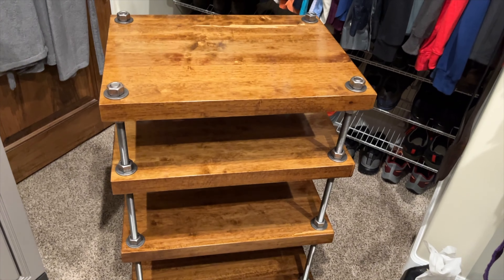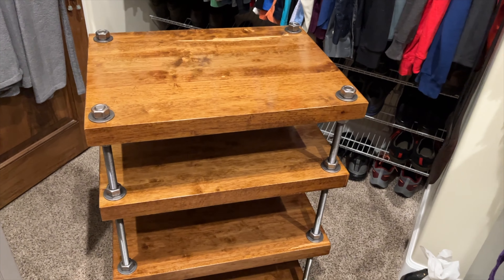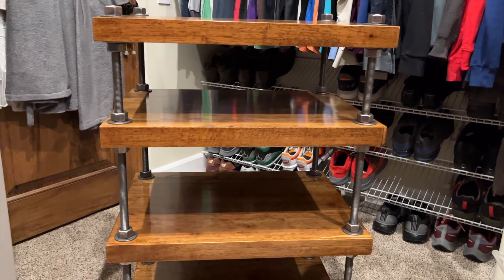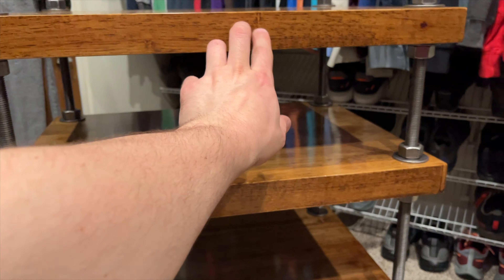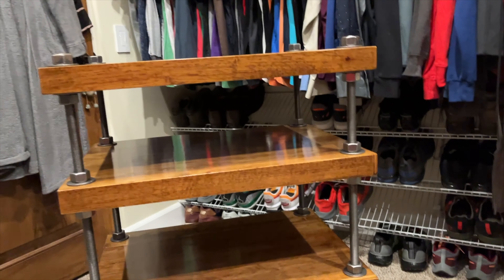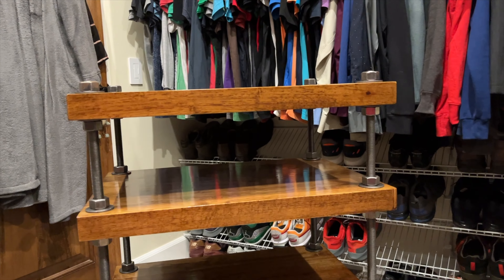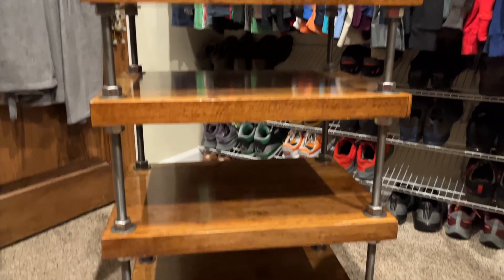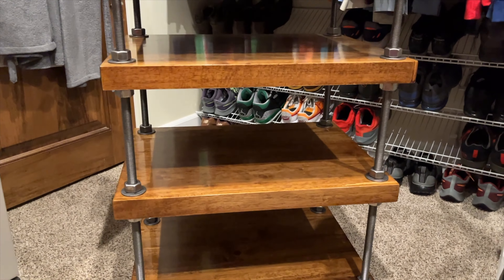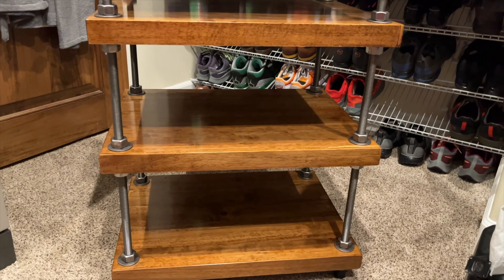For cable management, I'm going to run a black piece of split loom down the back center and attach it to the back of each shelf using cable ties that have two slots in them. The zip tie goes through the slots, one on each shelf. As I go down, I'll put everything in the loom and zip tie it, so I'll have one clean loom running right down the center for all the cables.